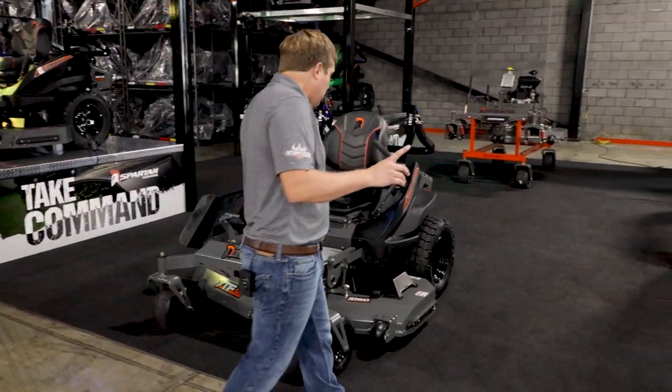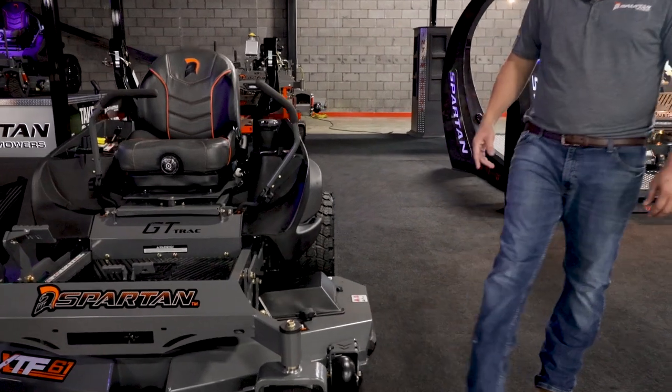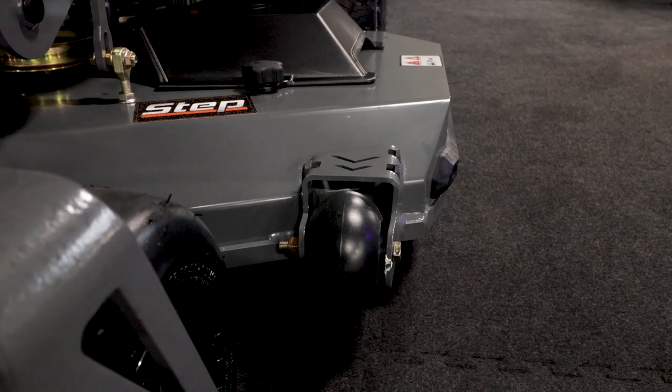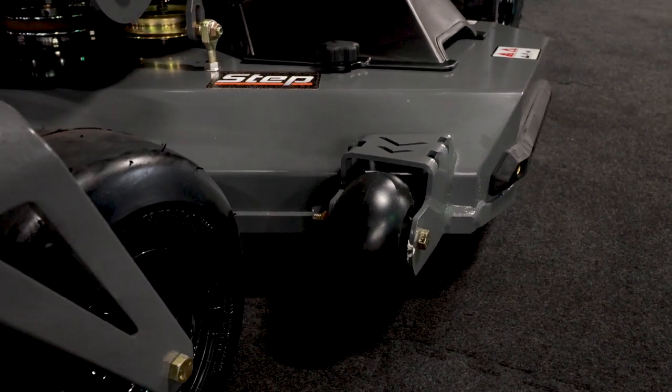Now with all of our mowers, we use solid anti-scalping wheels — not what I call the wiffle ball effect. So if you smack it against a tree, a curb, or something sideways, it is going to withstand that abuse because it is solid.